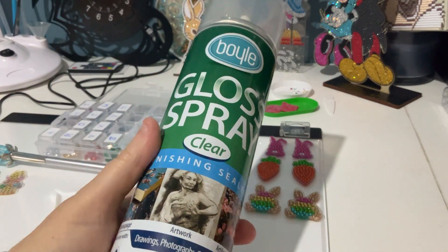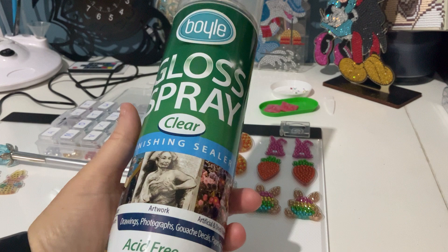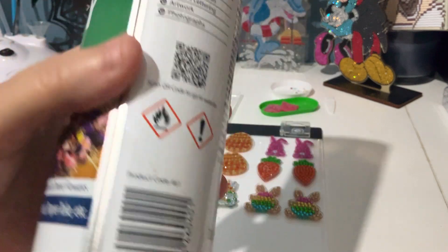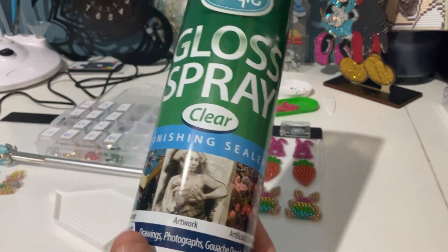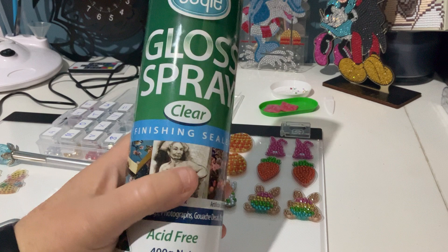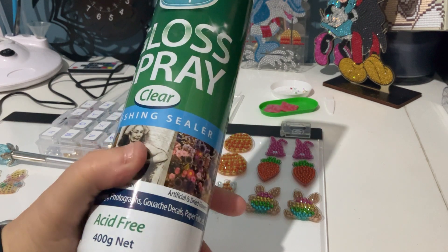I got this sealer from a hardware store here in Australia — it's a clear acid-free Boil brand finishing sealer. I just take them outside; I can't do it inside, obviously it stinks. I put them on plastic on an airer, spray one side, let them dry for a few hours, and then turn them over and spray the other side.